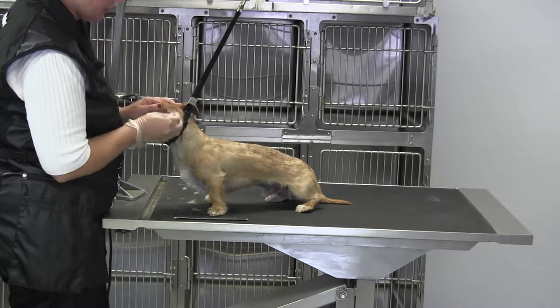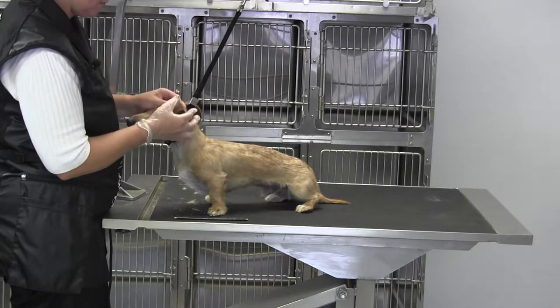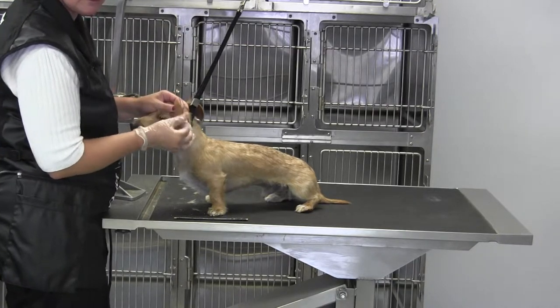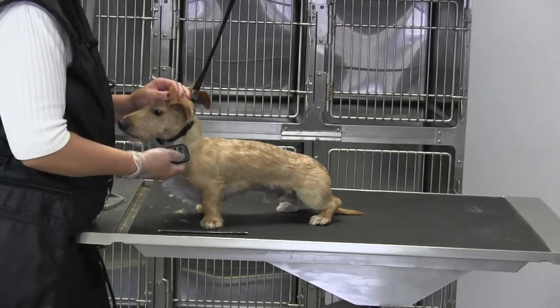On these guys' ears they are stripped — you don't want to see the skin if you can help it — but you want to take that top layer out right here. Let me see if I can zero in just a little bit more.